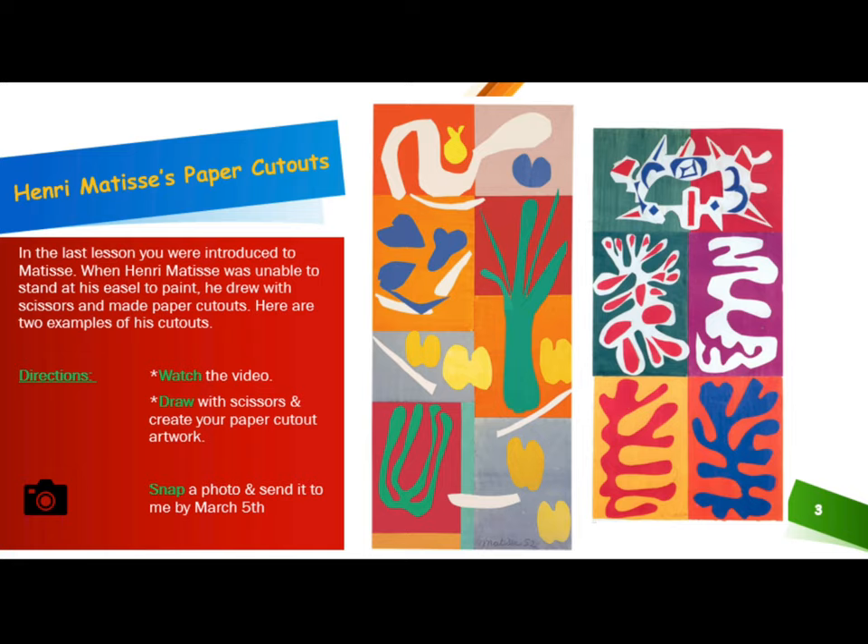First, watch the video below this one. Then, draw with scissors and create your own paper cutout artwork.